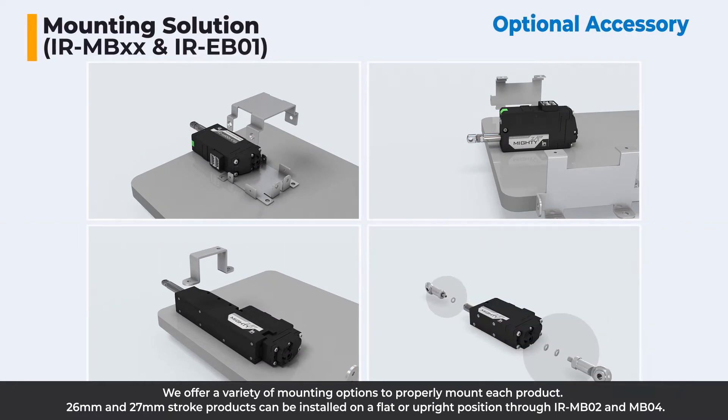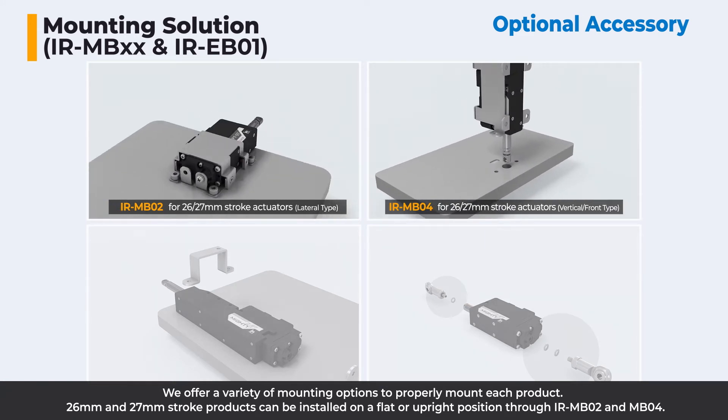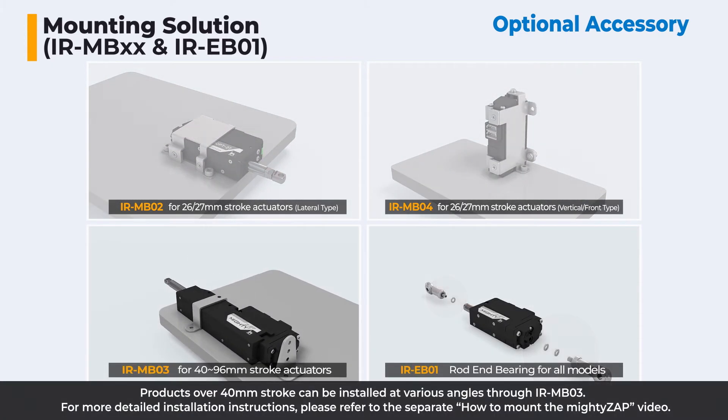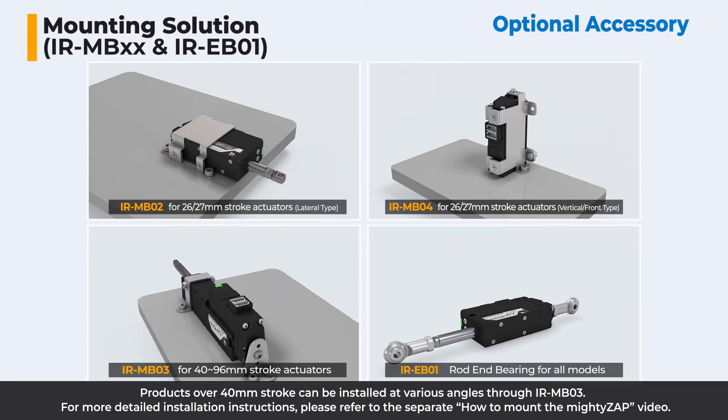We offer a variety of mounting options to properly mount each product. 26mm and 27mm stroke products can be installed in a flat or upright position through IRMB02 and MB04. Products with over 40mm stroke can be installed at various angles through IRMB03. For more detailed installation instructions, please refer to the separate 'How to Mount the MiteZip' video.